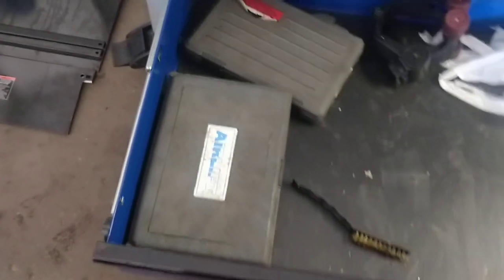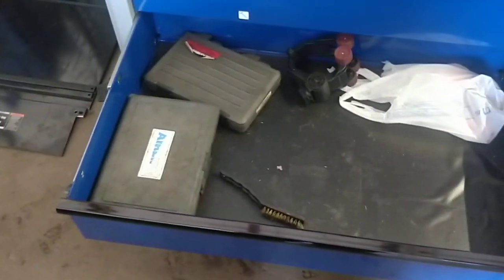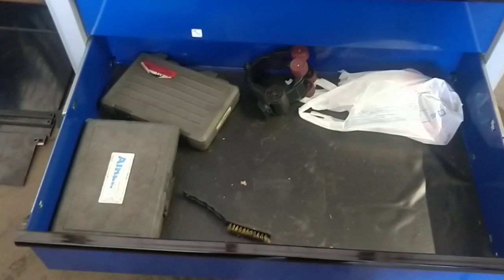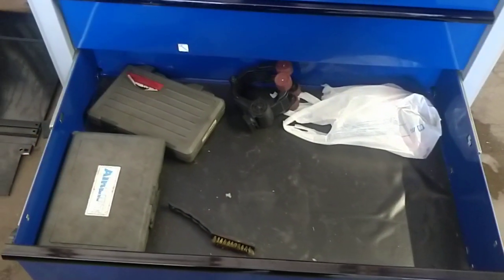I've seen two really good deep drawers, and I've got a bunch of blow-molded cases that I'm going to end up putting in this one. I just want to consolidate only the ones I'm going to use on a steady basis. I think I'm probably going to put my radiator pressure tester in here.